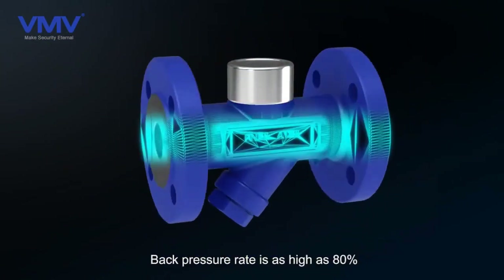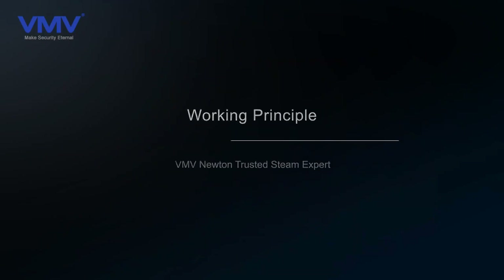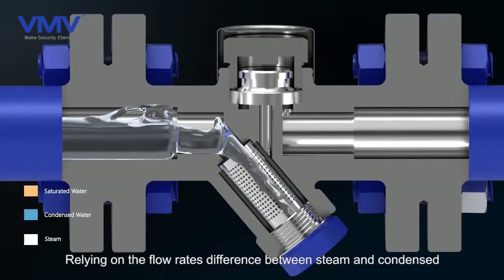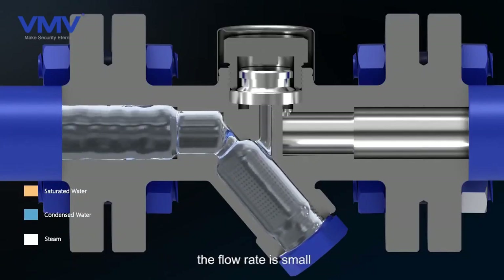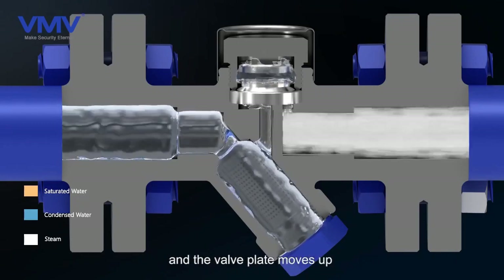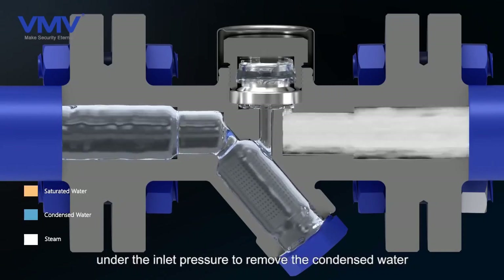Back pressure rate is as high as 80%. Working principle: relying on the flow rate difference between steam and condensate. When the condensed water passes through the valve seat, the flow rate is small, and the valve plate moves up under the inlet pressure to remove the condensed water.